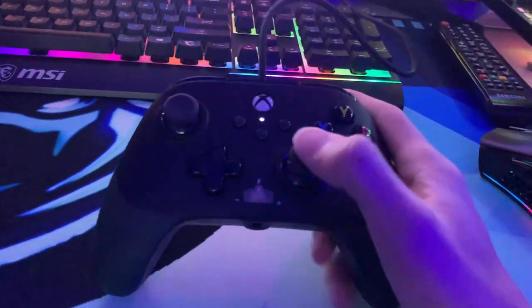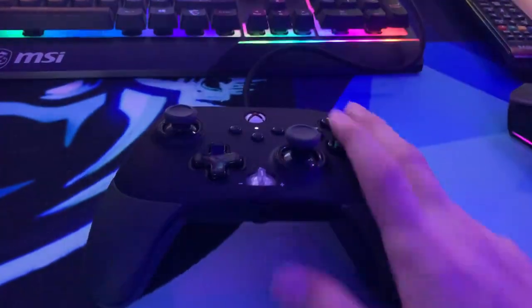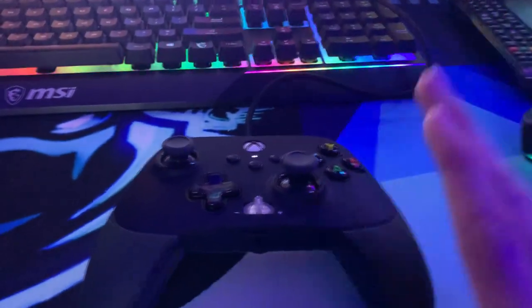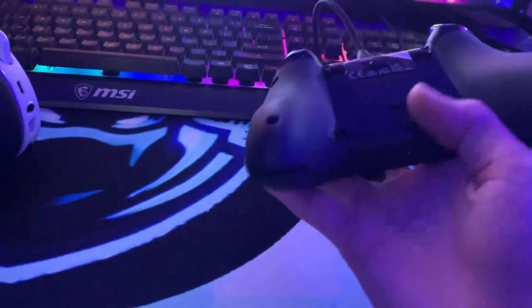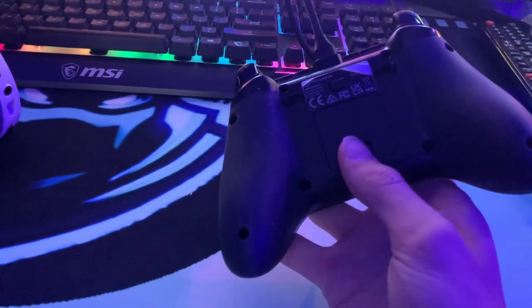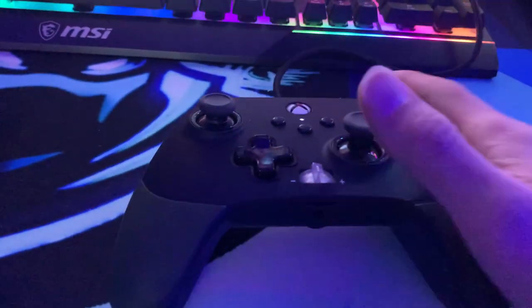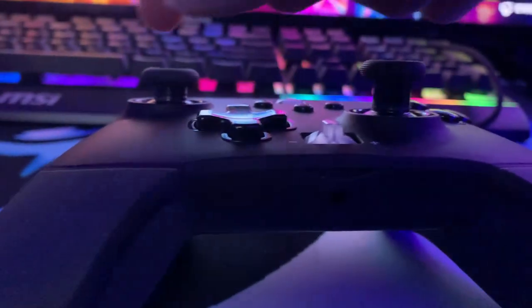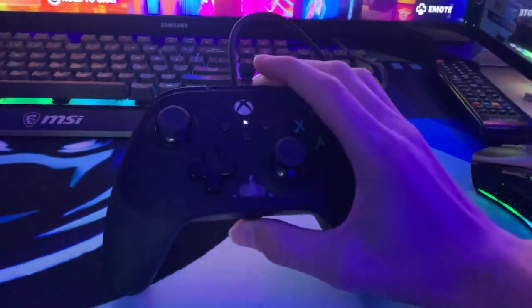We do have the controller here — the Fusion Pro controller, Xbox edition enhanced. I love this thing. It's a budget Xbox Elite controller, about 80 bucks, and it's awesome. You can put paddles on the back; I don't use them yet but I might in the future. It has trigger locks so you don't have to press all the way down, and you can adjust the height of your joystick — I have the taller one for aim. Overall a solid controller.